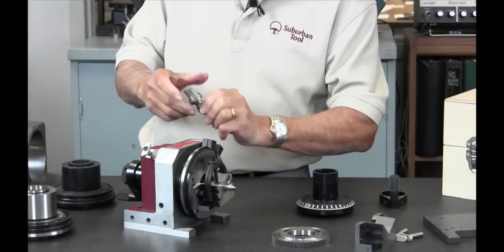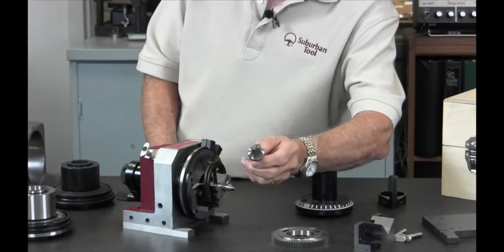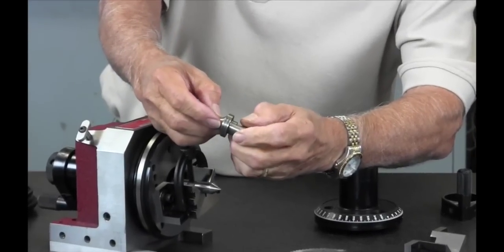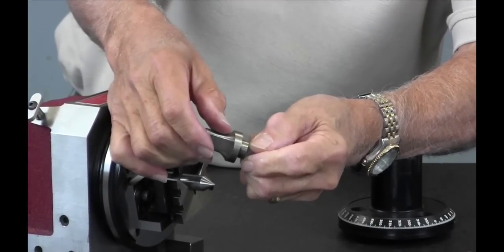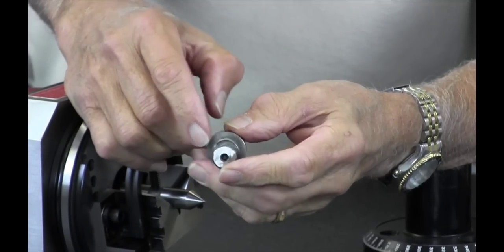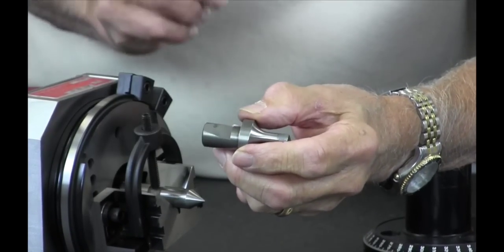Here's an example of a punch that can be ground on here — grind the flat, radius flats on the back side — all of that can be done on a Master Grind.